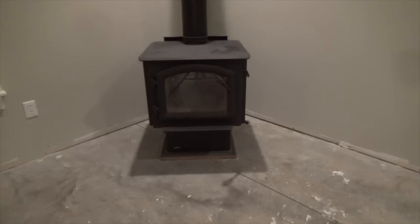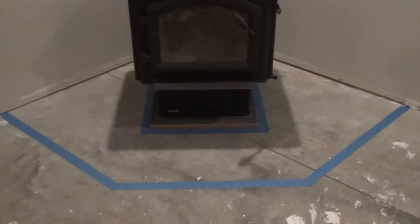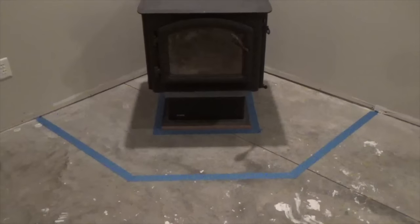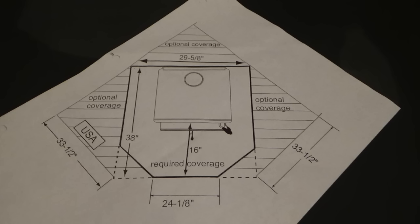Start by planning the size and shape of the hearth. Carefully measure and mark the perimeter of the planned hearth, mapping its position on the floor. Define the perimeter using painter's tape. It's also a good idea to tape around the base of the stove. Double check to make sure all measurements are accurate and square and that you are meeting the minimum requirements for coverage.